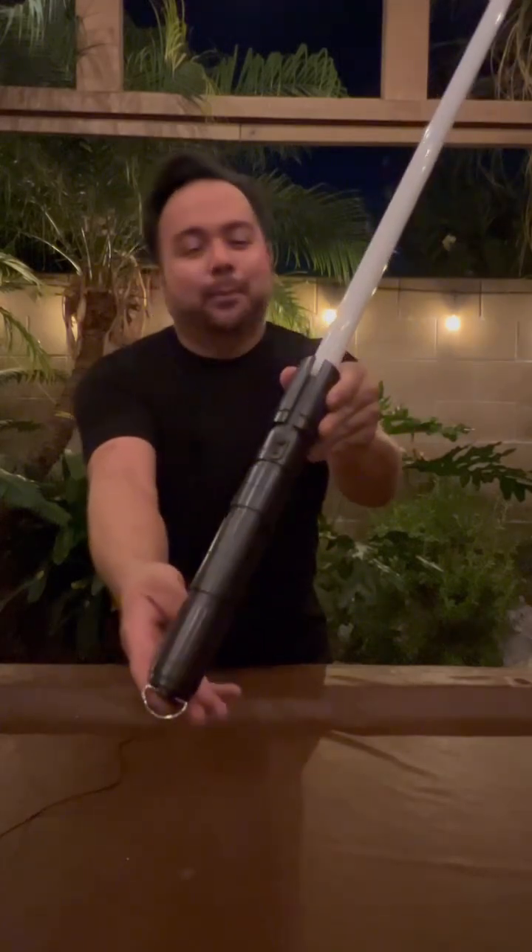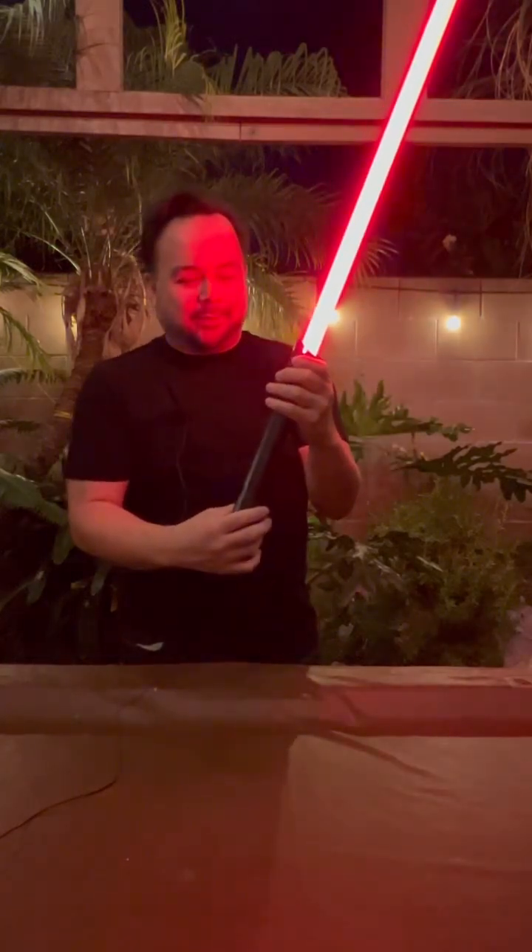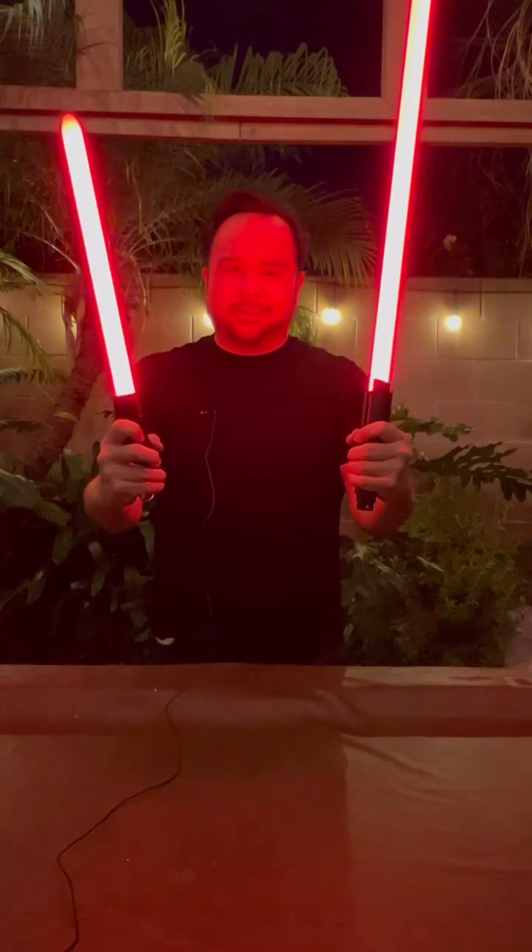Alright guys, here it is — the sabers unwrapped and assembled in full glory. This thing is awesome. And of course, just like in the TV show, it's two sabers.